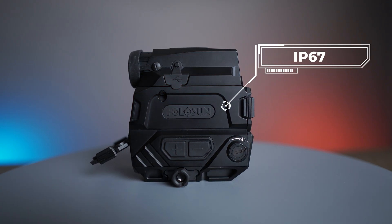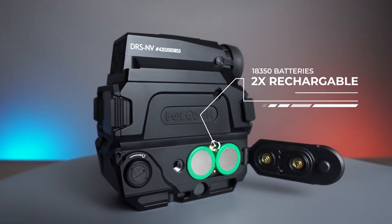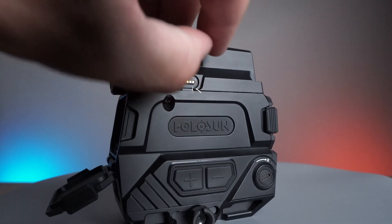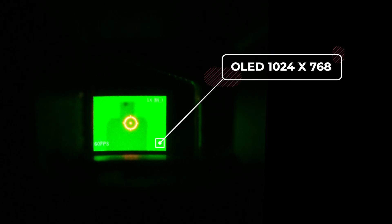This optic is IP67 certified and has 2 rechargeable 18350 button top batteries. On the left side of the optic is the magnetic USB charging interface and an OLED display of 1024x768 pixels.